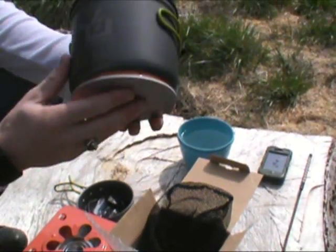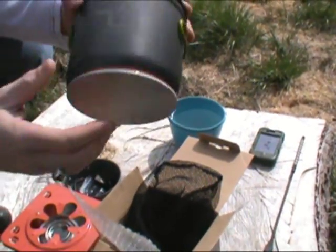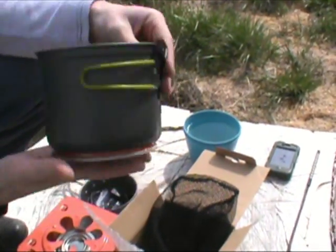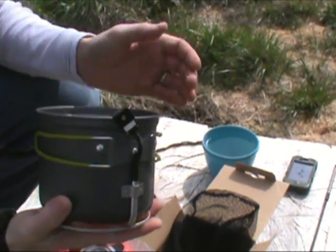Now this is a thermoelectric generator. What you'll do is set this on top of your fuel source. As this starts heating up and you've got your water in here, it'll start generating electricity, which will come out through here. And Luke will get more into detail with that.